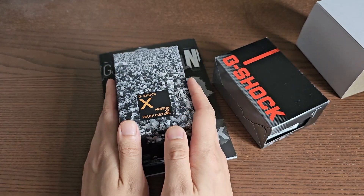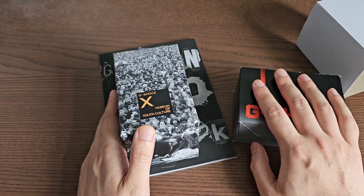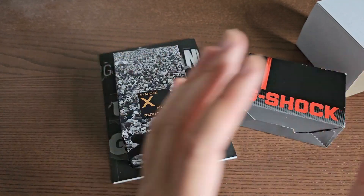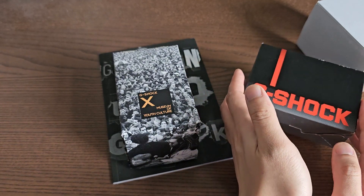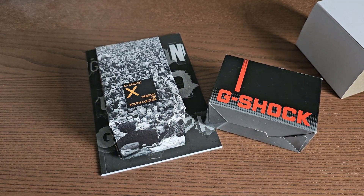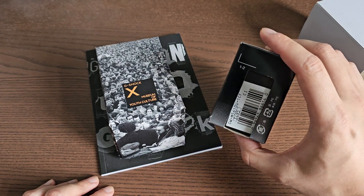I also have my regular GWM 5610U here to show you guys the comparison between this limited edition and the commonly available regular edition. We're going to go through an unboxing of both watches, compare the specifications and dimensions, and answer the question of whether or not you should get one of these very cool G-Shock squares.